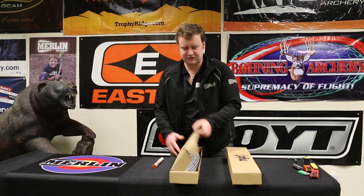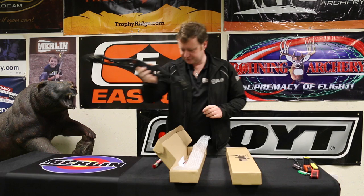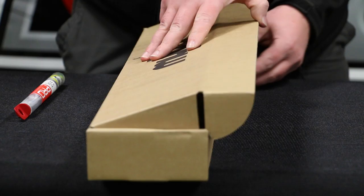Right, we'll start by unboxing our bow. Start with the riser. This is a MyBow Rio riser in lovely matte black. It has a few tools and instructions with it as well — we'll set them there for later.